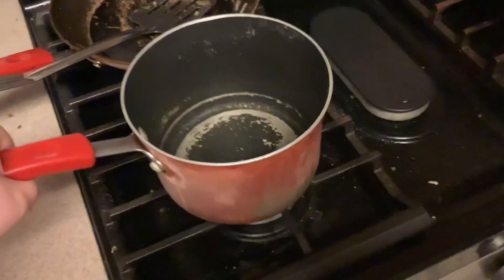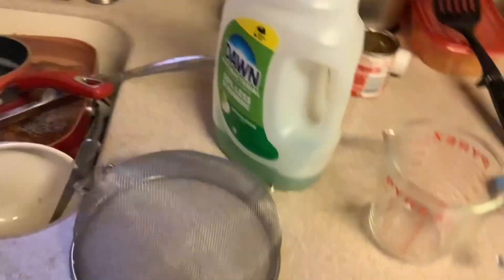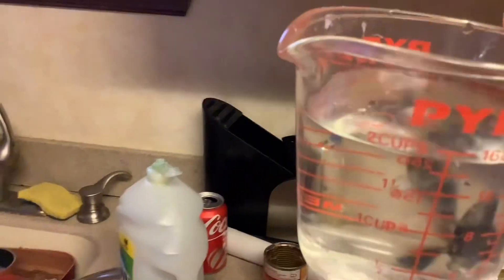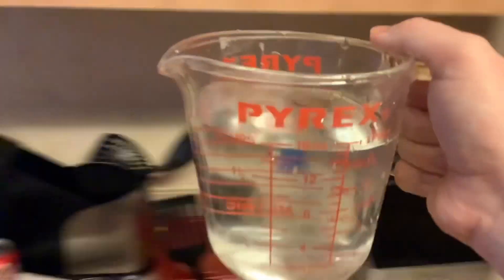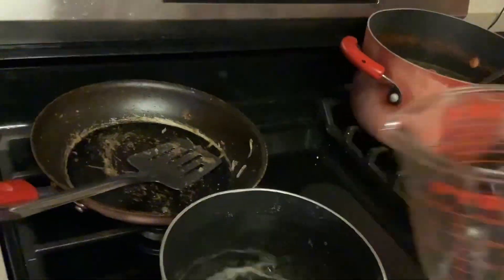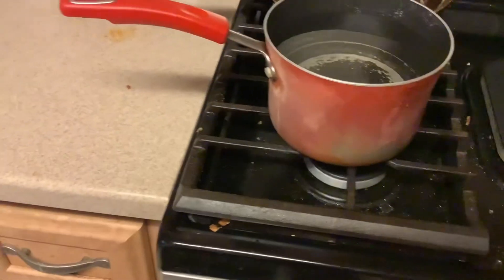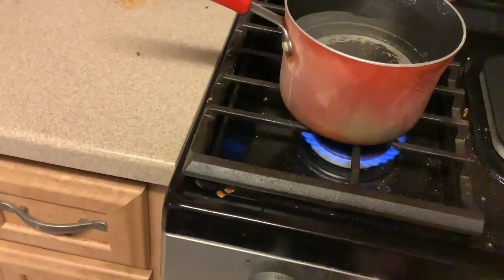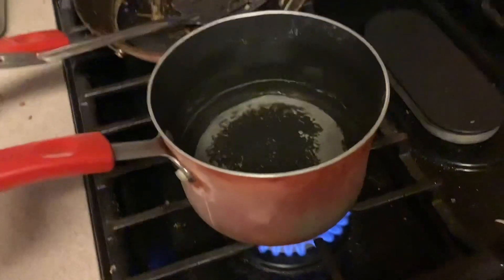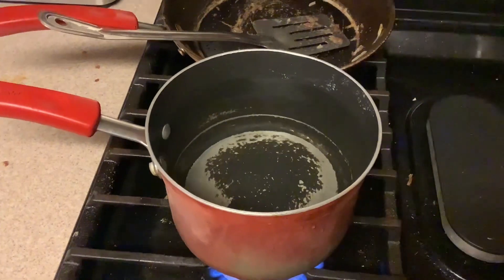Before we start cooking, I've got the pan right here and we're going to add six cups of water. We need six cups total — I already did the first two, so here's the third one going in. Now the pot has the water in it and we're going to turn the stove on low and wait for it to boil.